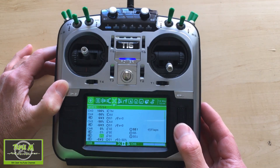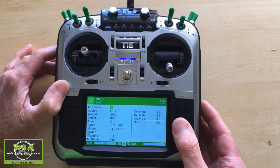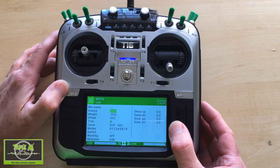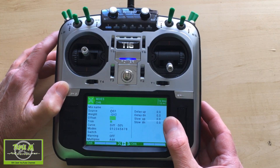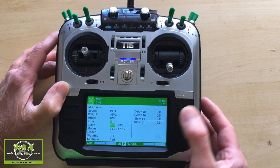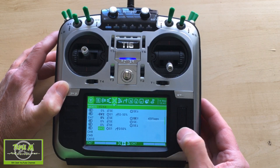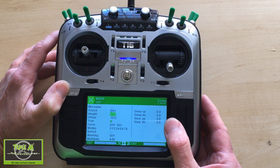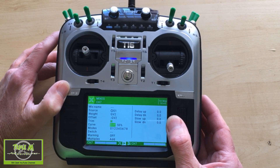Now on to the flaps. The existing three flap settings are covered in my separate video, but we need to add another line. The source is switch S1, the weight is minus GV2, the offset is plus GV2, and the differential is minus 50 percent. For the second flap servo it's the opposite: the source is S1, the weight is plus GV2, the offset is minus GV2, and the differential is plus 50 percent.